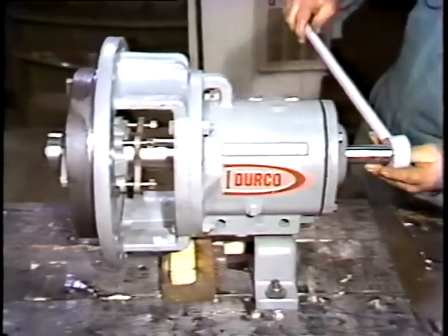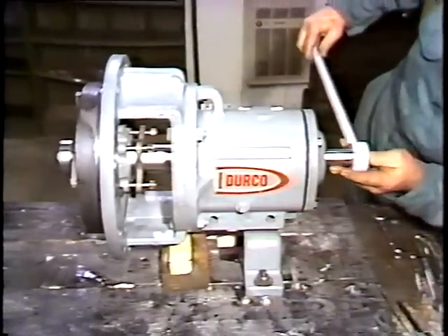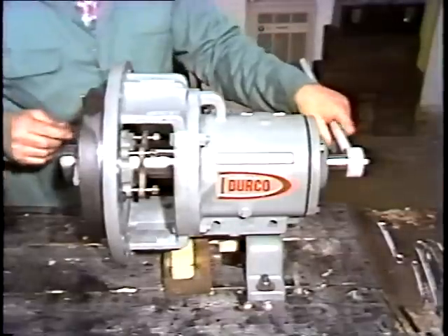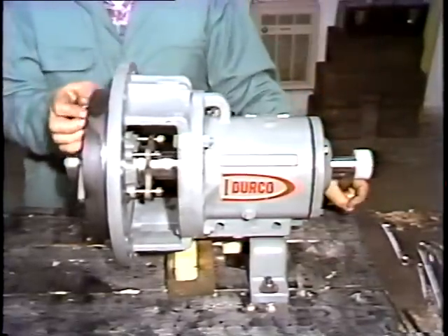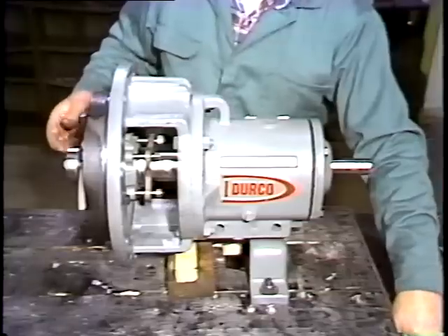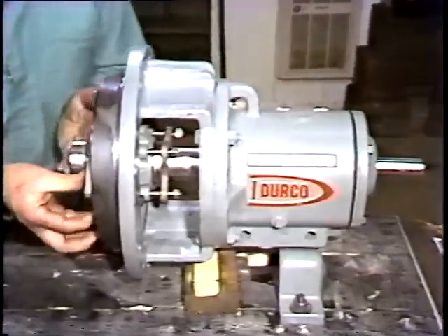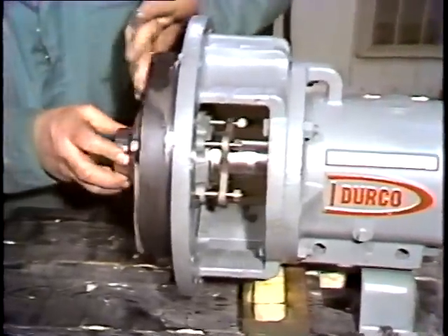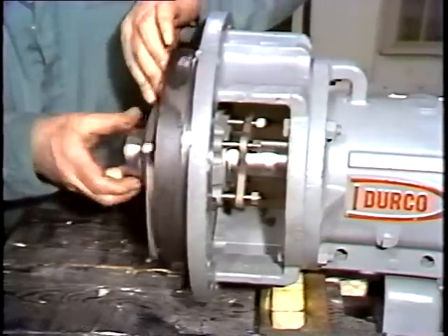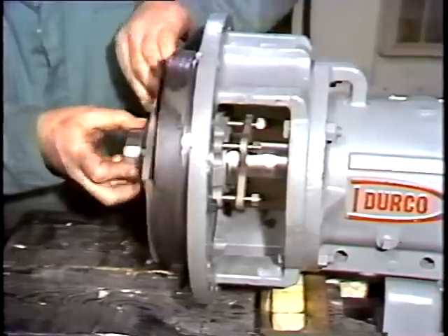Next, the workman removes the impeller. To do this, he places an impeller wrench on the shaft. The shaft is rotated until the wrench strikes the workbench sharply. What happened was this: the impeller rotated with the shaft. When the wrench stopped the shaft from rotating, the impeller tried to keep going a little, causing it to break loose from the shaft.